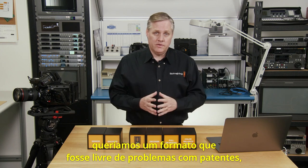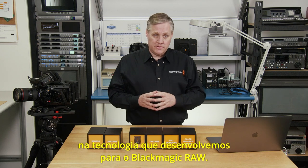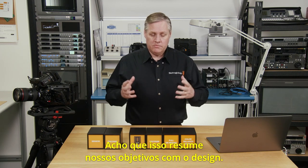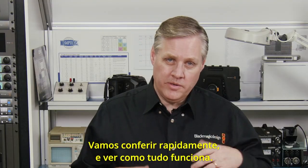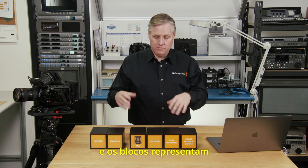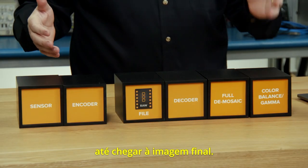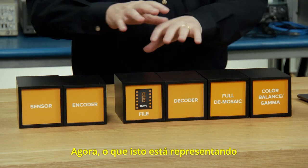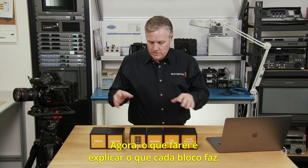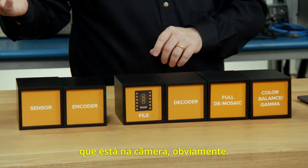Lastly, we wanted a format that was free of patent issues — and in fact we've got a bunch of patents on the technology we've developed in Blackmagic RAW. So those were really our design goals. Now I've got a bunch of blocks on the table representing each stage of the image processing you have to go through from the sensor all the way to a final image. This represents the older Cinema DNG file format. Each block represents a step: this block represents the sensor, which is in the camera.